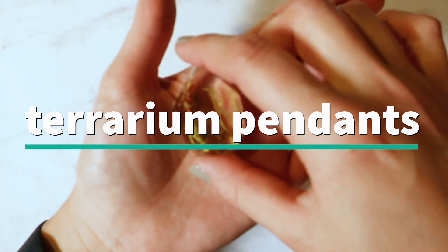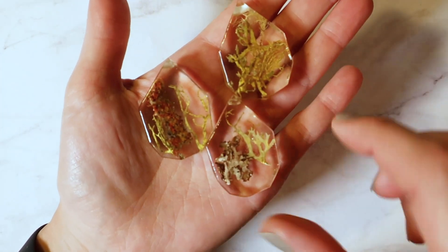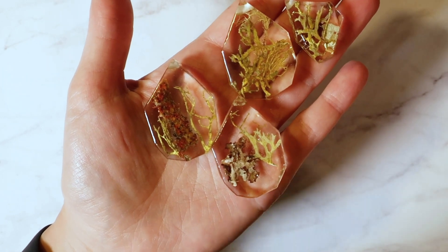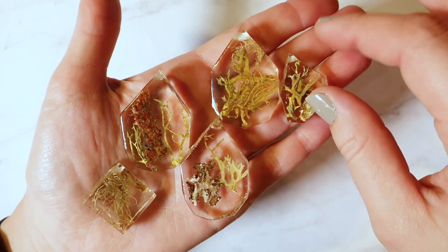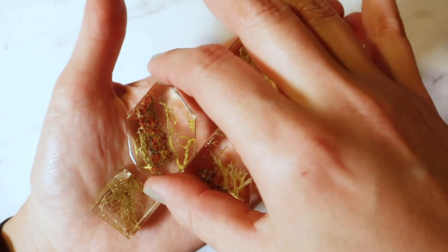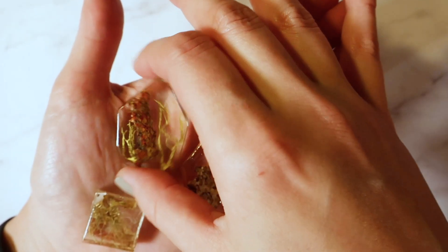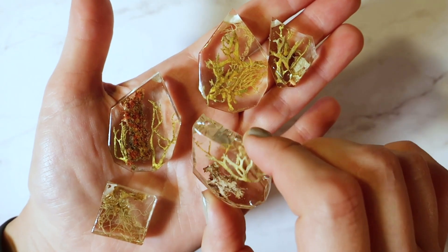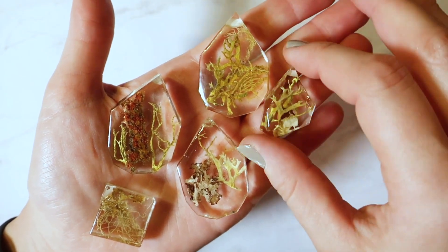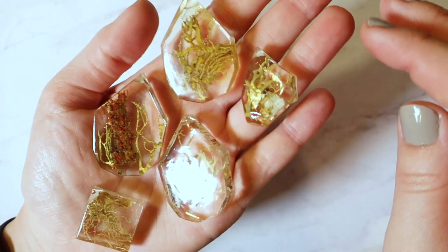These are sort of like the OG pendants, and these are my terrarium pendants. Here are a few examples of the types of shapes I use — these are all mostly lichens and a few mosses. The natural colors in them are really pretty and really cool, great for nature lovers, hikers, and terrarium lovers. These don't ever fade; they stay super colorful and beautiful.